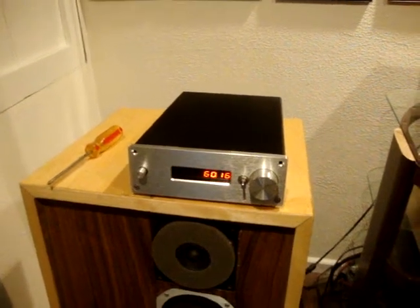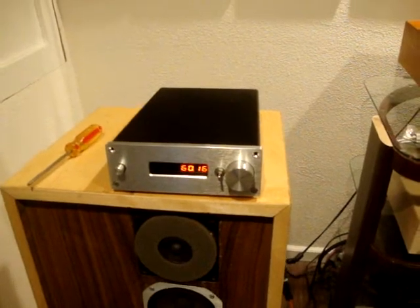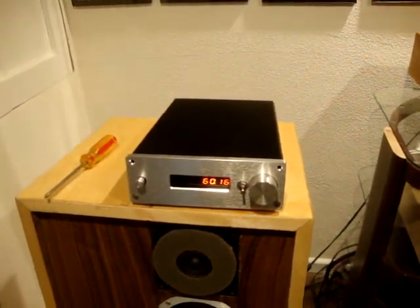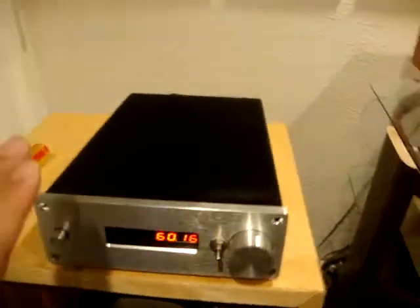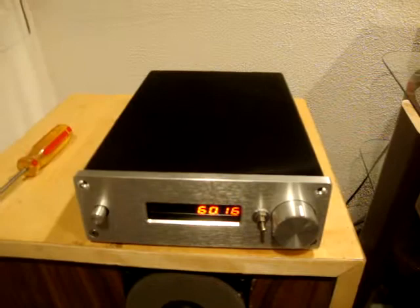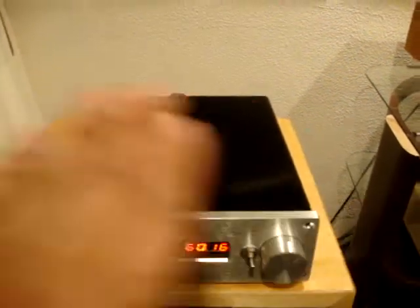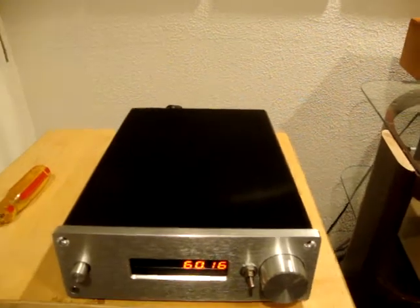Hello everyone, this is KoolCatJazz coming back at you with another video. Today I'm going to introduce my new SG4 Turntable Motor Controller. This thing is absolutely amazing — it's probably the best motor controller you can get. This is DIY only, exclusively.